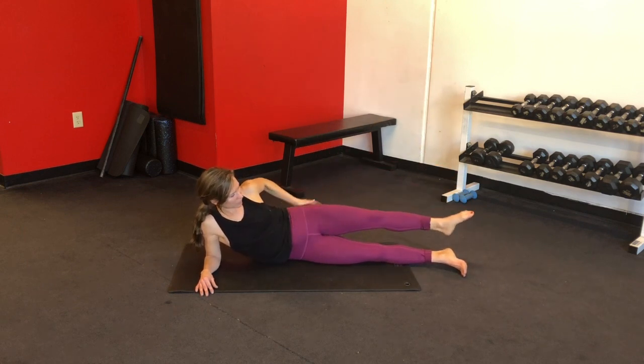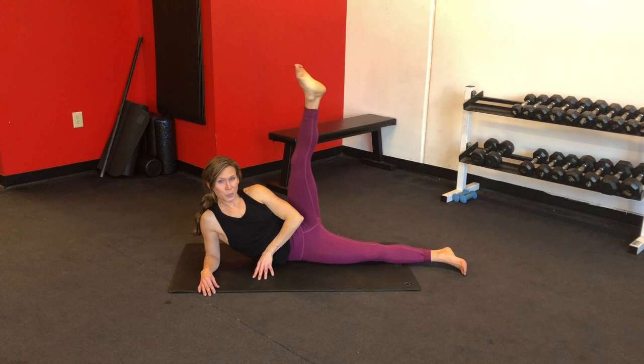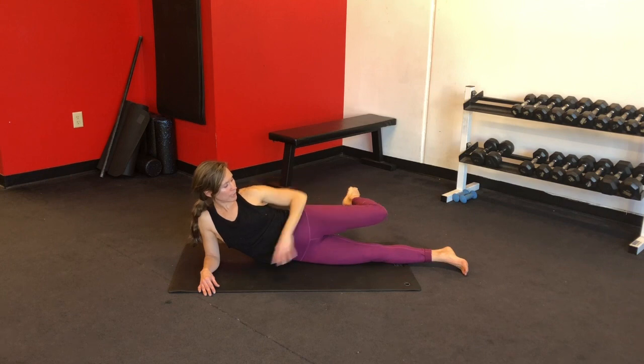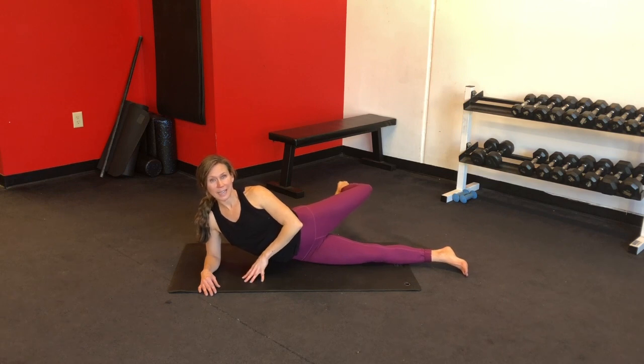Up and back — you should feel the outside of your glutes burning. Almost there, we've got five more. Four, three, two, and one. Very nice — one more thing on this side. Square off your hips, bend your knee, push back until your glute is as engaged as it's going to be and then pulse. Keep your abs in, chest lifted. Last ten — nine, eight, seven, six, squeeze for five, four, three, two, one.